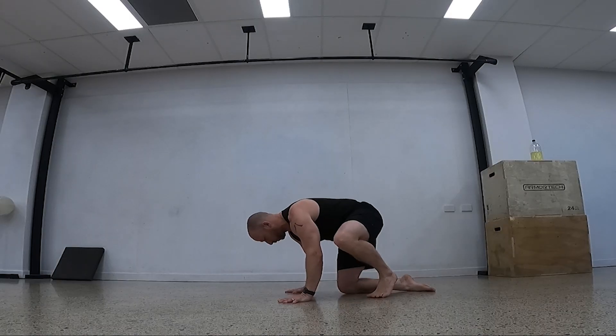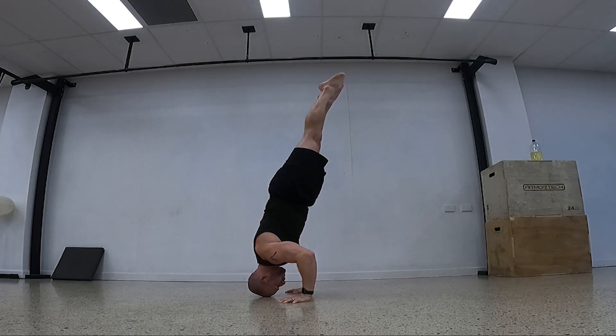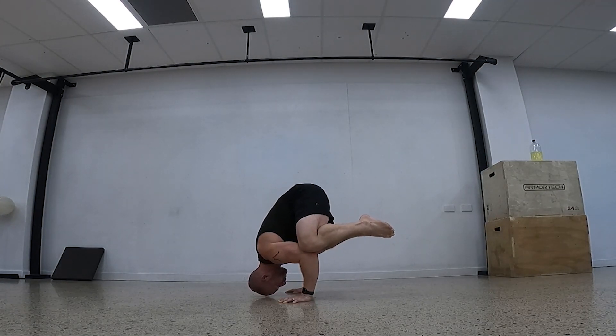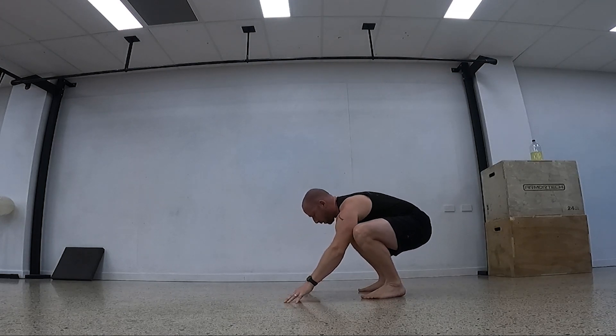So how do we train these movements? Basically we could go eccentrics — the down phase of this. I could start in the headstand position, or even just step onto the crow position with the head on the floor. I could step my knees onto the elbows, and then slowly see-saw the hips backwards, let the shoulders come off the floor, and transition into the crow. I have to lean slightly forwards into the crow to catch that, show control, and then slowly come back down to the squat.